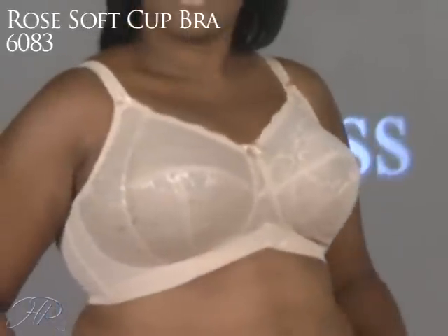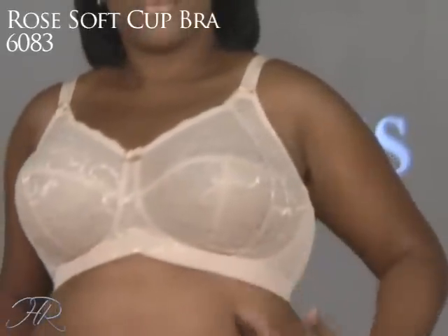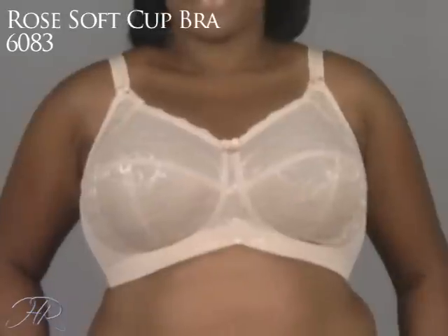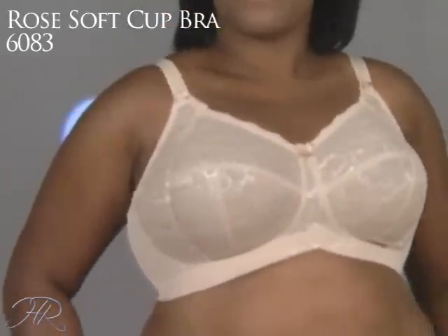Now talk about that inverted V. Well, this is fabulous for ladies who have a little bit more of a tummy, so there's room for it. So very, very comfortable, and it also gives it a much lighter look.